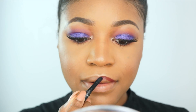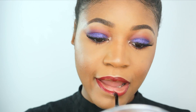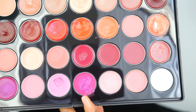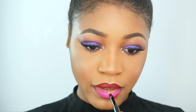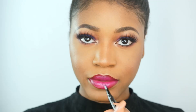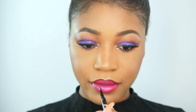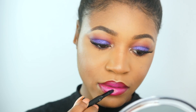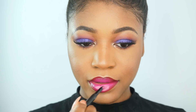Now we're moving on to the lips. I'm going into my BH Cosmetics 28 Colour Lip Palette and applying a deep red shade to the outer corners of my lips. Then I'm going in with a pink magenta colour and applying it to the centre of my lips, blending it in with the deeper red shade. After that I'm going in with a baby pink colour for the centre, then a lighter nude applied directly on top of the baby pink. Mixing everything together gives a very nice ombre effect.